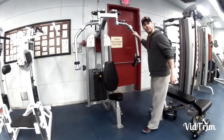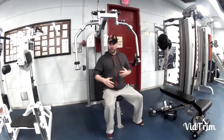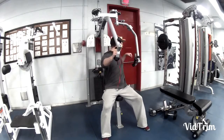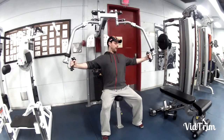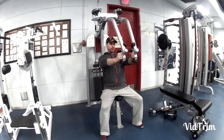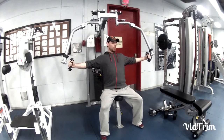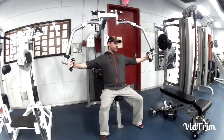This is the Hoist peg deck fly. The bench was already seated to my height. I'm going to start on the top and then open up my chest, stopping my bicep in front of my front shoulder. Then I exhale, squeeze my chest going forward. Breathe in. Just like that.